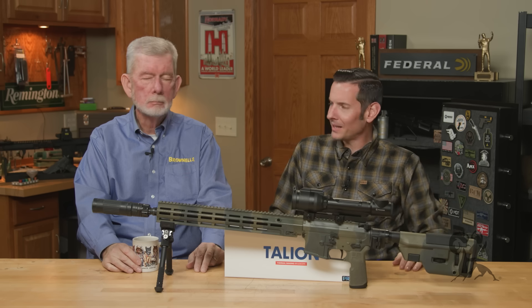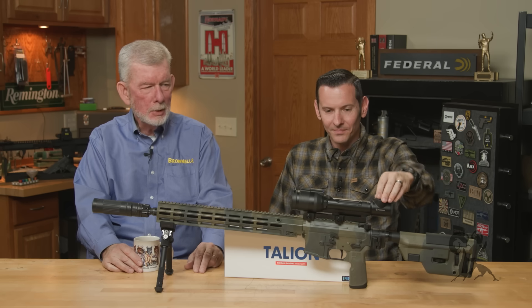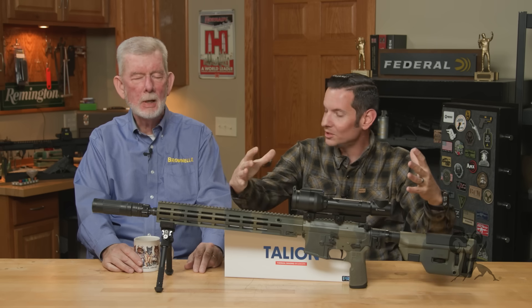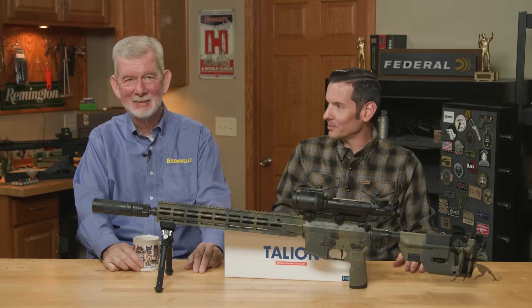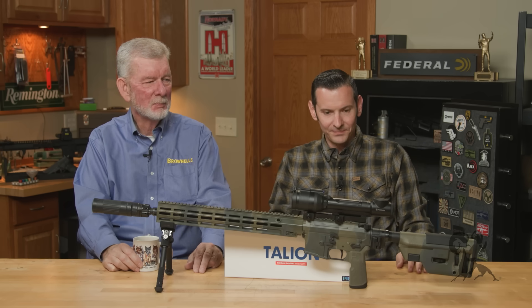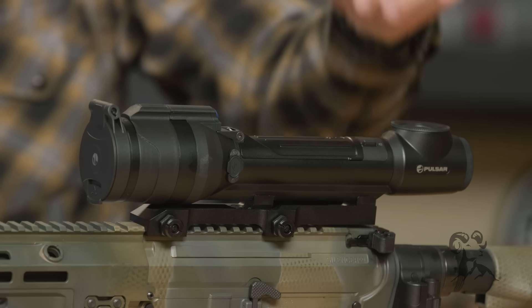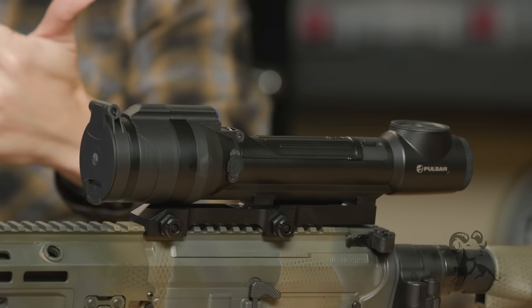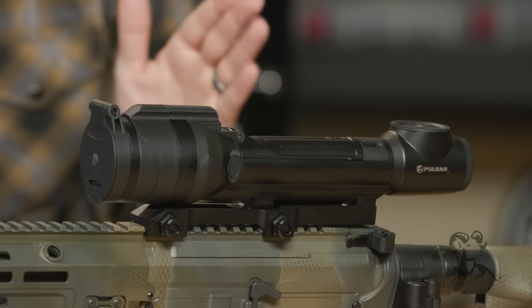Basically, a good thermal should be just as convenient to use as a regular optic — you should be able to look through it and see what you're trying to find right away. They used to be big, heavy, and you wore a battery pack, but now they're no bigger than a normal scope. IP67 is a rating for waterproofing, shock resistance, and dust-proofing — make sure your thermal is at least IP67 rated; that's the minimum you really want.